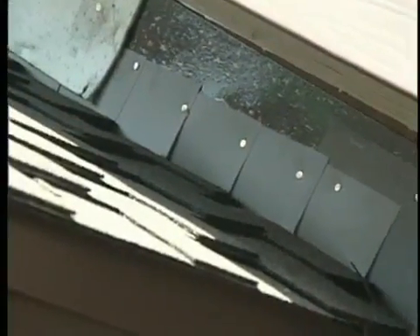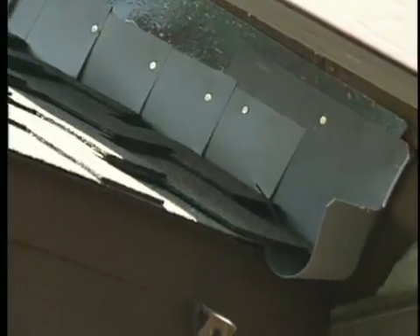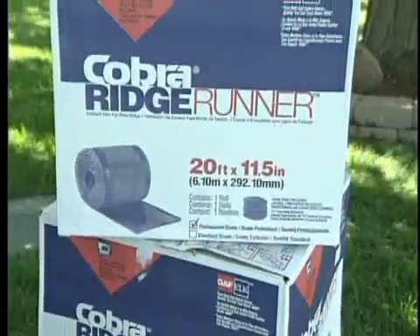It's a lot of the things the homeowner doesn't see that saves them in the long run. These are all products homeowners should be asking about — if you're an educated consumer, you're going to know to ask these questions and make sure your roofer uses them. So that takes care of about three of the products in the system. What about venting?